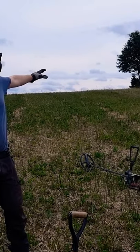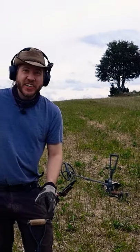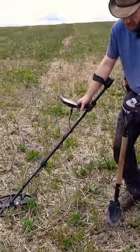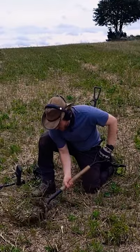Here on the back side of the mound we have a big signal. I believe it is iron, but it could be the war axe — the battle axe that I have been looking for — or maybe a really big Ulfberth sword that the Vikings used somewhere here.